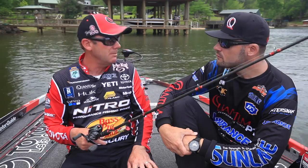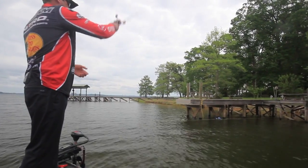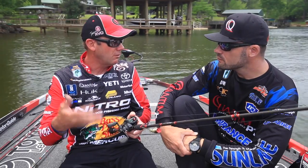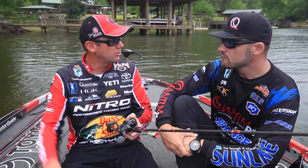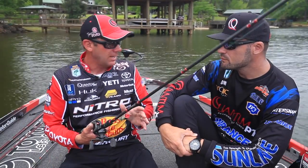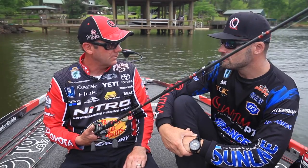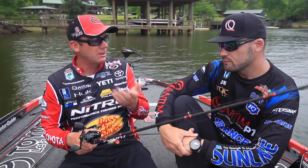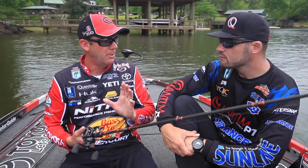Throw them on a smoke baitcaster with a high-speed reel. You want a medium-action rod with a lot of tip and make a little underhand roll cast. We're throwing them up under the docks and under overhanging willow trees and bushes. Bass get wherever there's a little shade. It's something you can do all day long — on a cloudy, windy day, or even when it's slick calm with high bright skies this time of year.